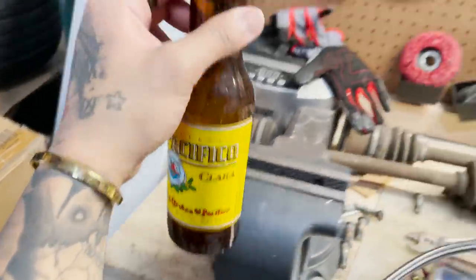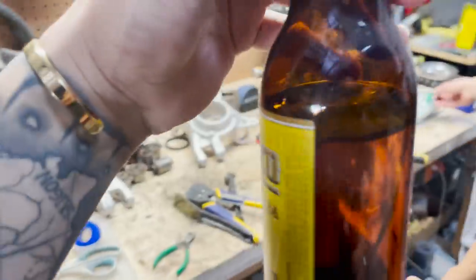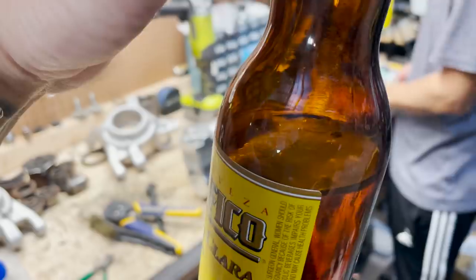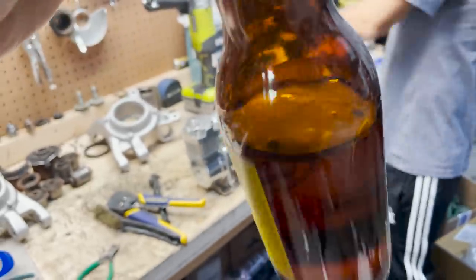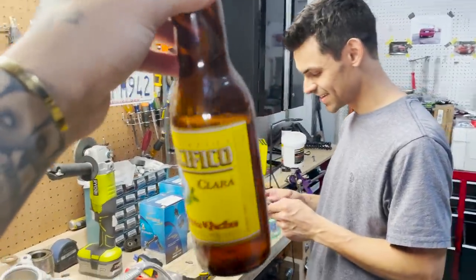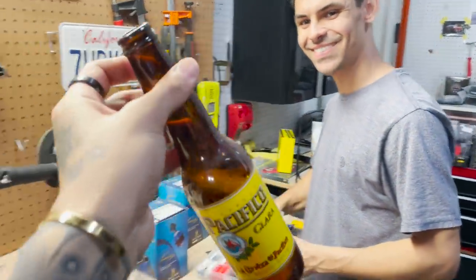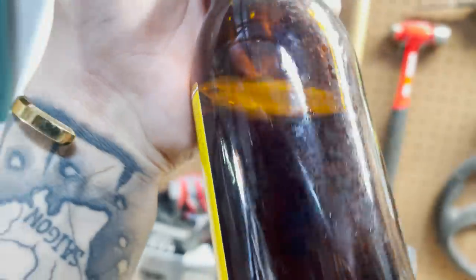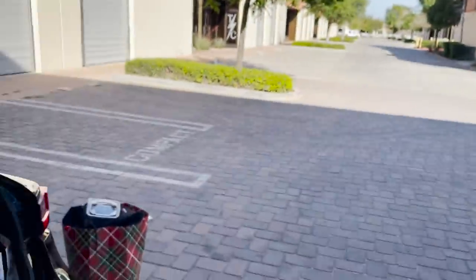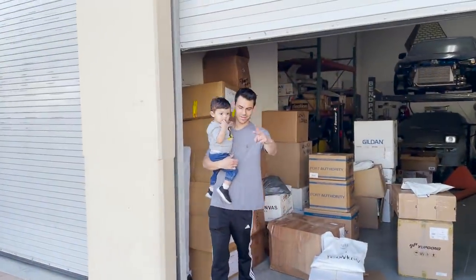Oh you brought me a beer? Thanks bro, cheers! Wait, am I allowed to drink this? It looks nasty. What'd you put a cigarette out in here? Last time I worked on my car was probably like in January. There are metal shavings from when you last worked on the car. Out with the old, in with the new. Thank you Andi, no problem.